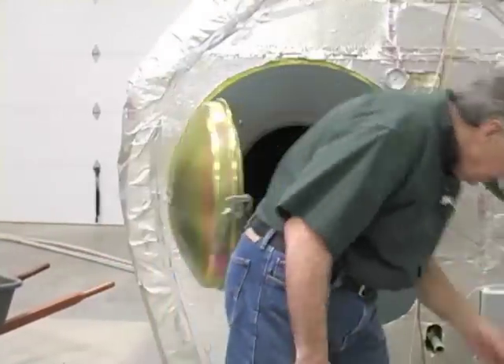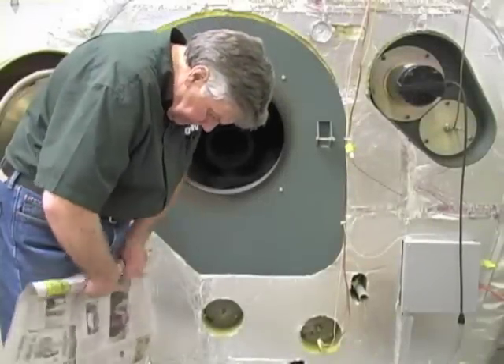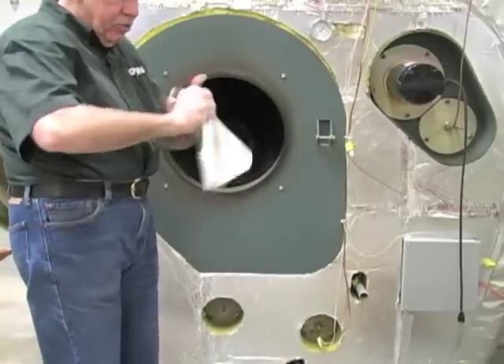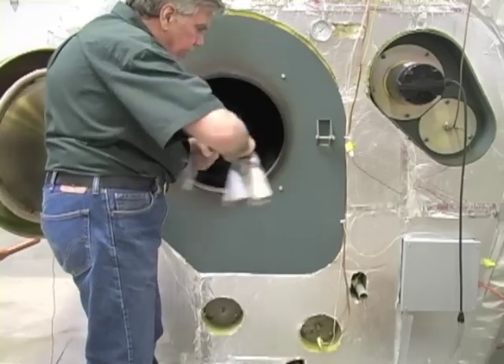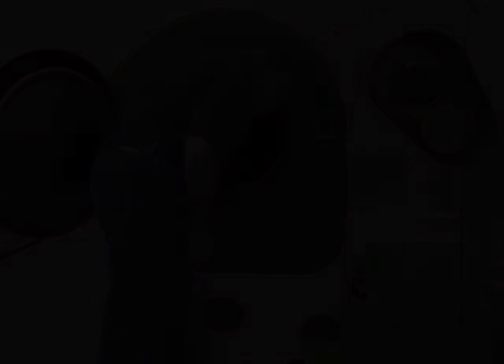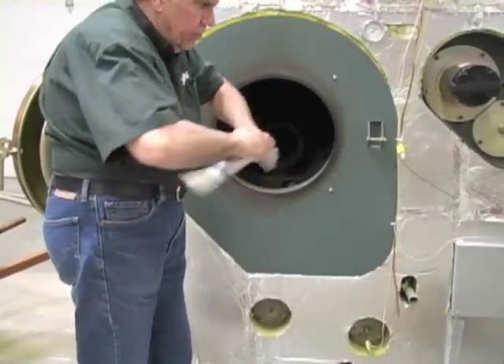First thing I'm going to do is take two or three sheets of newspaper, rolling it up, twisting it in the center, throwing it in the center of the combustion chamber centered front to back. In this case I'll show you if you were to use kindling — I'll put it on top of the paper.